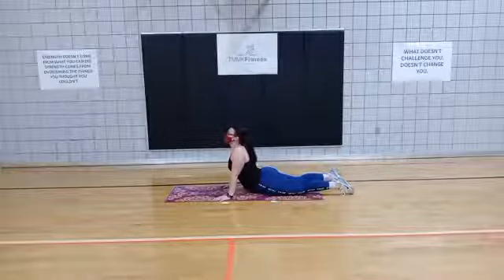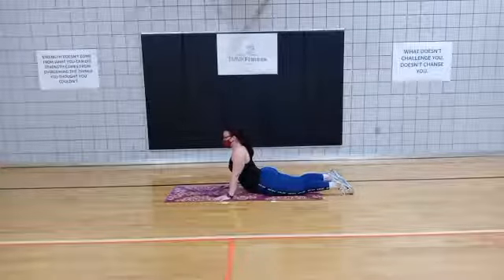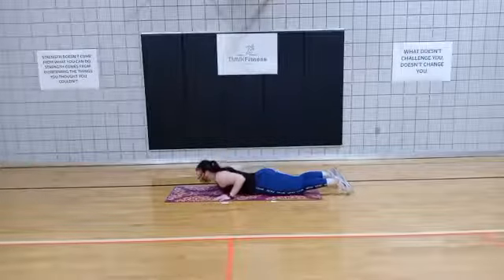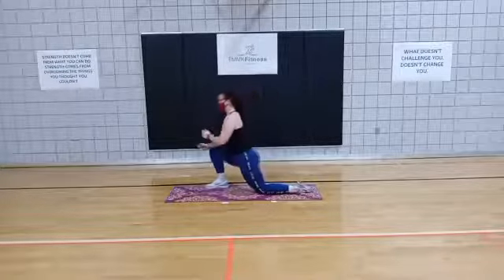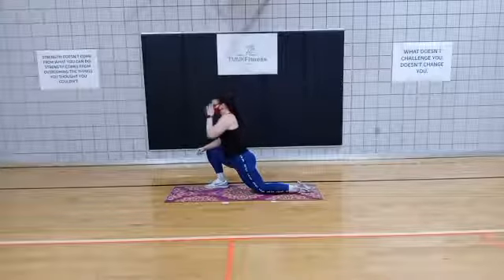Enjoy this stretch. 3, 2 — slowly lower yourself down, press yourself up. Now we're going to stretch out those hip flexors real quick. One foot in front, lean forward, feel the stretch to the front of that bottom leg.